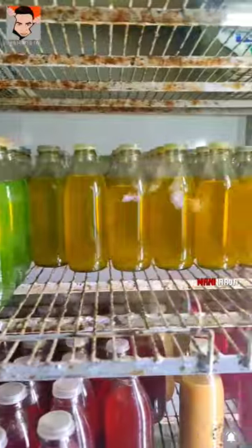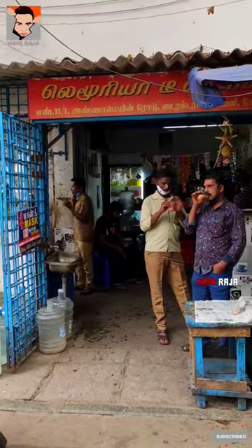Hi, hello, welcome. I am Aniraj. In this channel, there is a place called Lemoore, a tea stall.